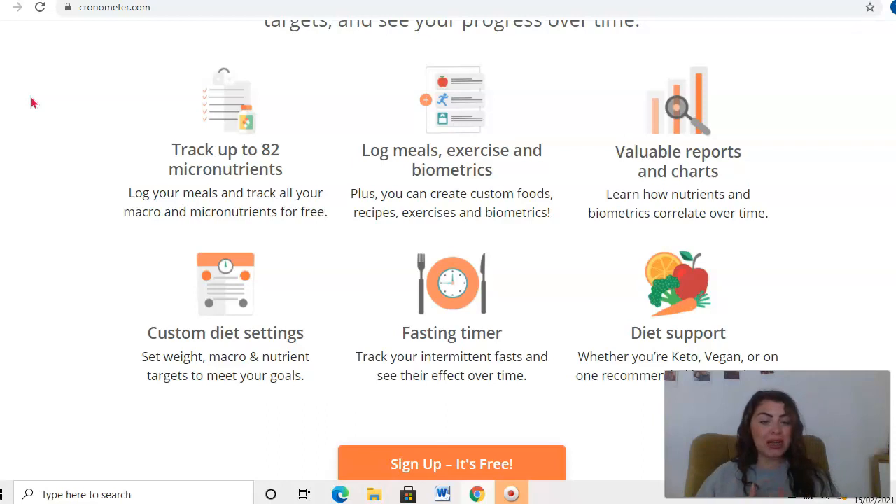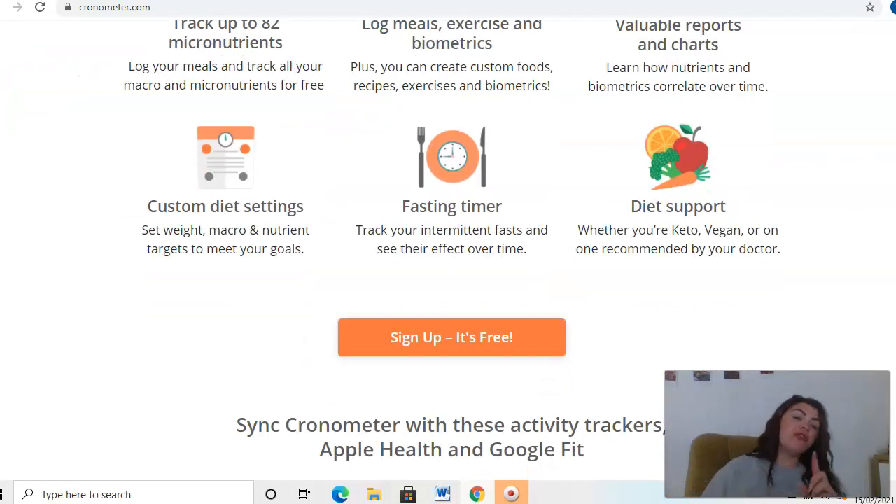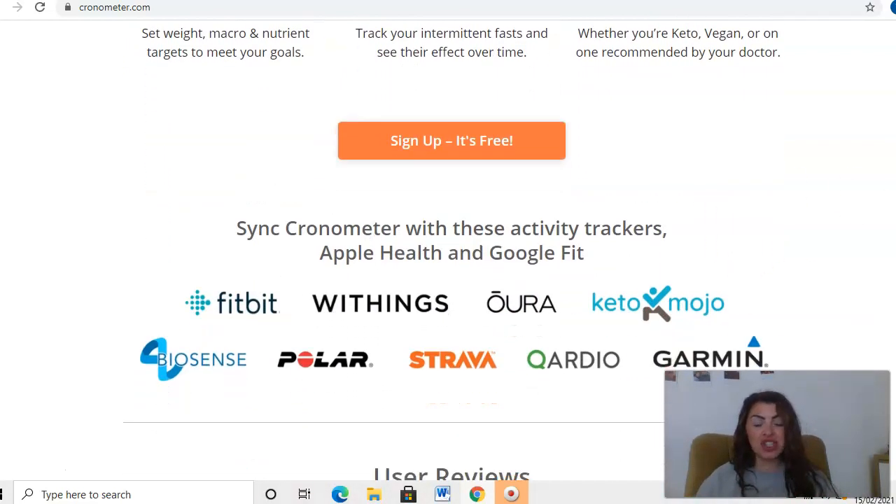Then you've got your fasting timer, so you can track intermittent fasting and see how effective it is over time. You've also got diet support — so whether you're vegan, vegetarian, on a keto diet, or following something recommended by a nutritionist, doctor, or PT, you can use the diet support tool with Cronometer. You can also integrate it with Fitbit, Google Fit, Apple Health, and other apps, so you can track your steps, calories burned, and more — all integrated with the Cronometer app.